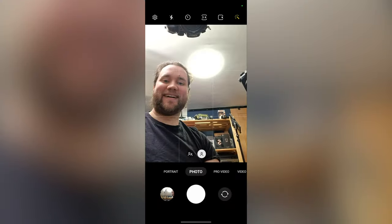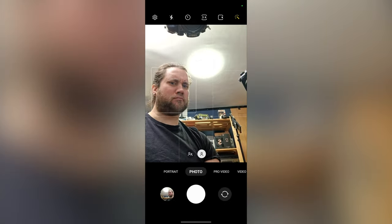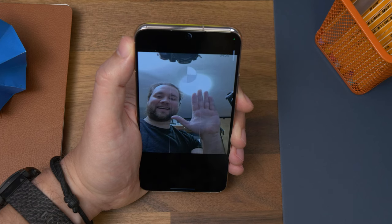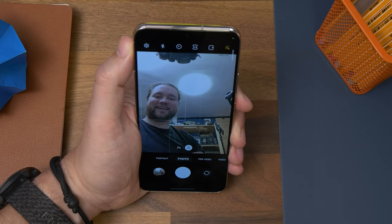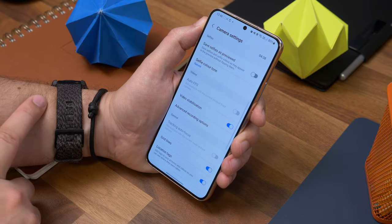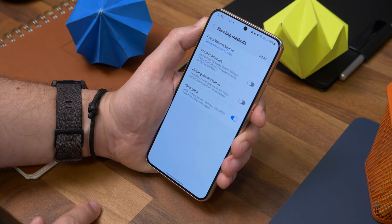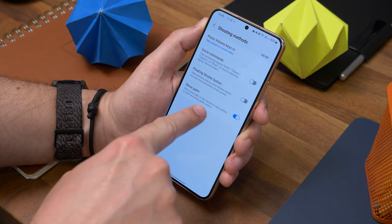Last but not least is taking a selfie by raising your hand. Samsung phones have a really cool feature that lets you take a selfie just by raising your hand — show the camera your palm, wait for the timer to count down, and it'll shoot your selfie. Simple. If it's not enabled, open the camera settings, select Shooting Methods, and toggle on Show Palm if it isn't already.